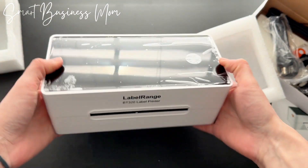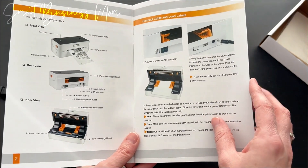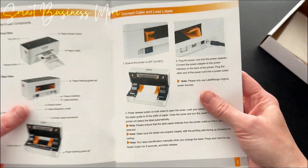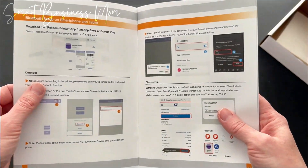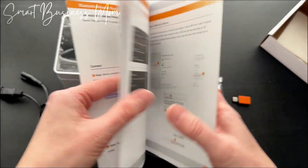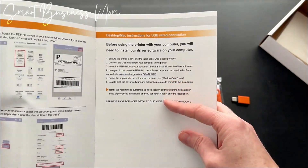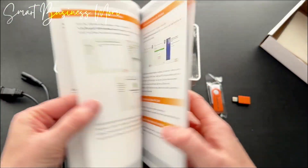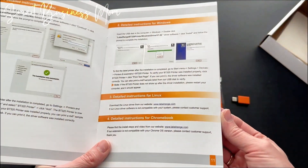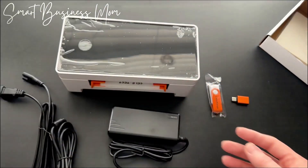Let's go ahead and set it up. The instructions are very thorough — it gives you everything that comes with it, how to get it set up, and there are also options on how to set it up with your smartphone or tablet or using your computer. I'm going to set it up both ways so that I have the option. I really like this instruction manual — it's got some nice graphics and it's just super clear.